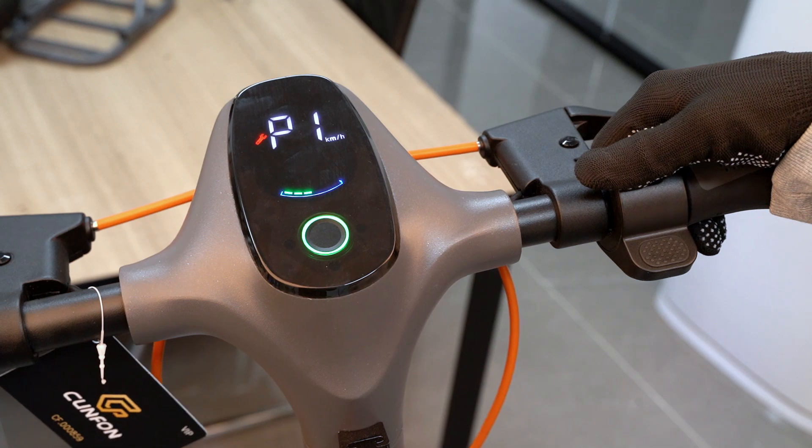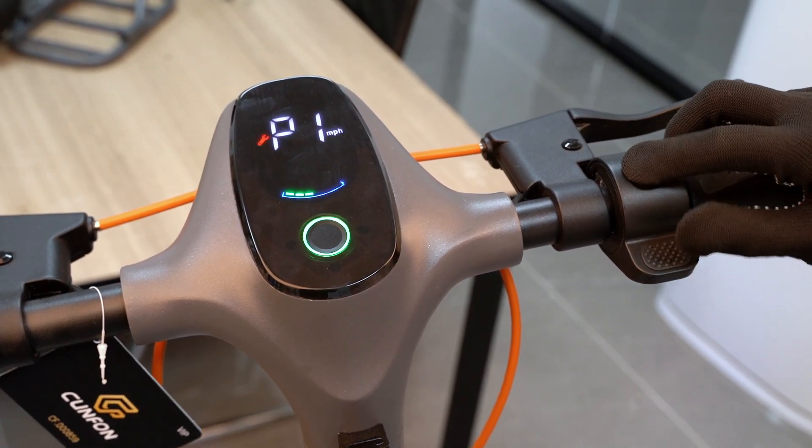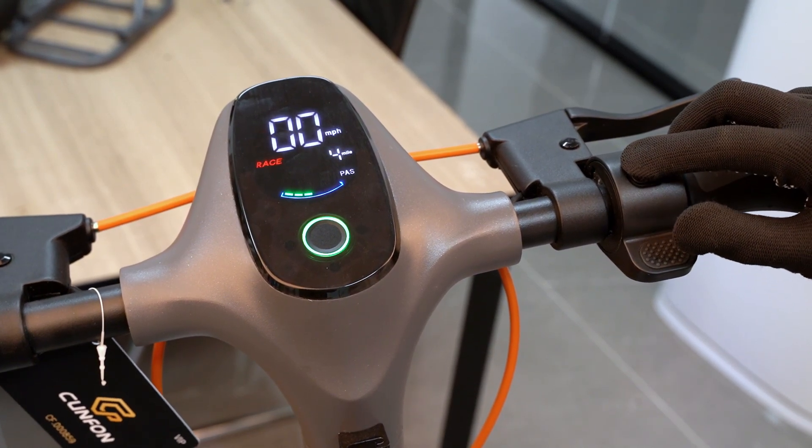After the settings, please press the power button 4 times to save your settings.